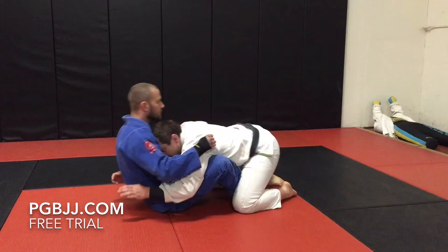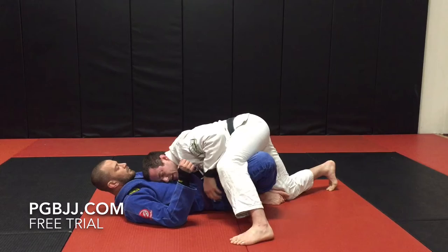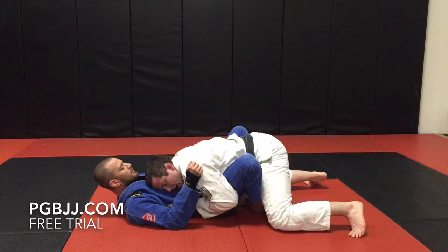First thing we want to do is get in, push the person down, and stay low on the hips — always trying to clamp here. The number one mistake people make is they reach back and try to climb over the leg, which leaves you off balance. If he starts to lift, you become out of position. So I clamp, head usually looking the way I'm going to go, and I pop up and go to the side.